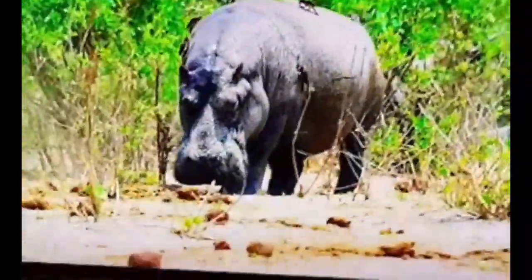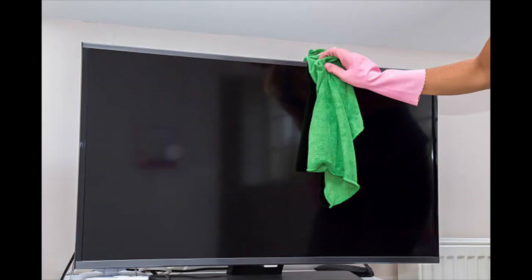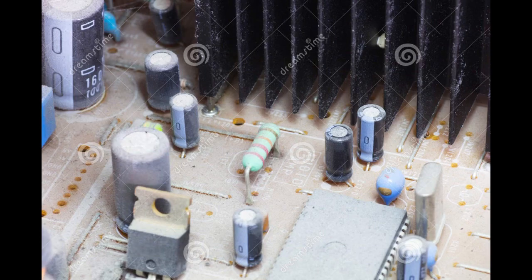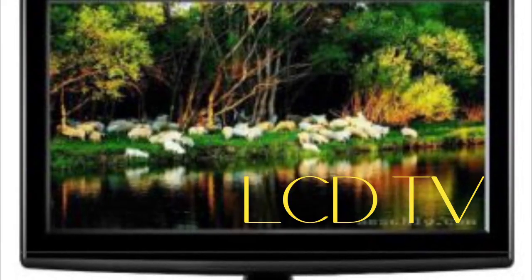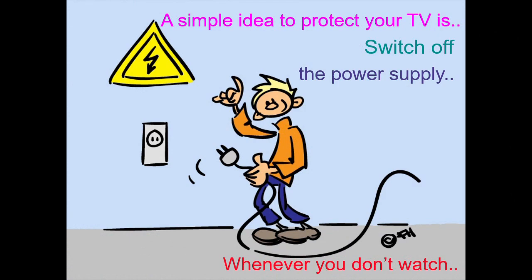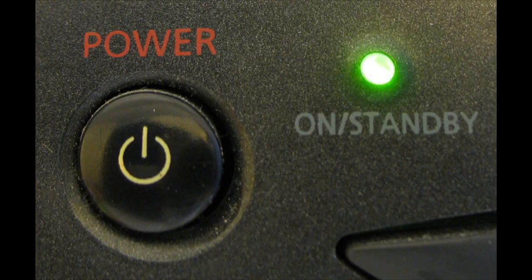Then how do you protect a TV from failure? A TV could fail due to several reasons — it may be due to dust, aging of the TV, or even keeping the TV continuously connected to the power supply. Whenever you don't watch the TV, switch it off.